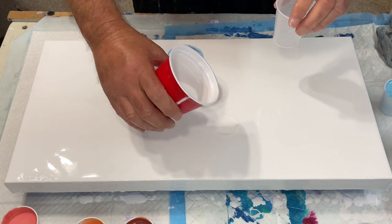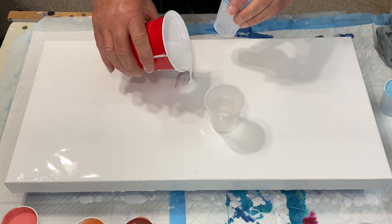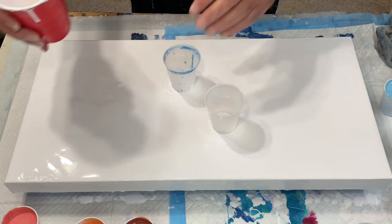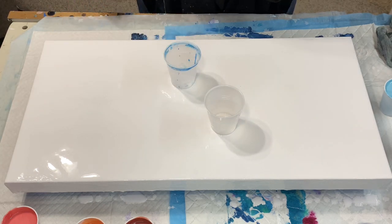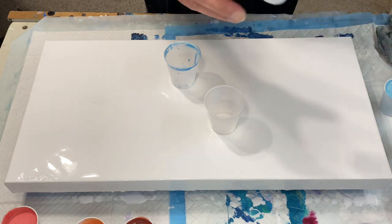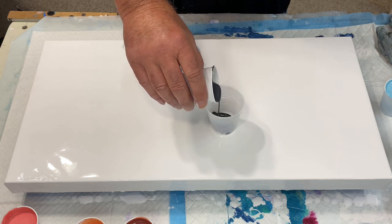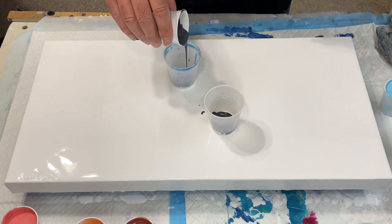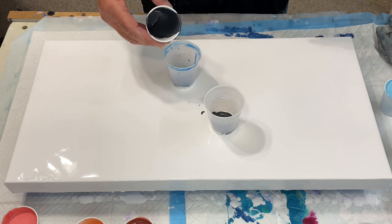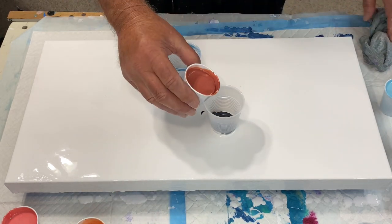I'm going to put a puddle of white there and a puddle of white here — and apparently dribble there — and this is going to be fun. I am going to start out with a touch of gray in the bottom of both. I've given this a lot of thought, and I'm really going to be curious to see how this turns out.